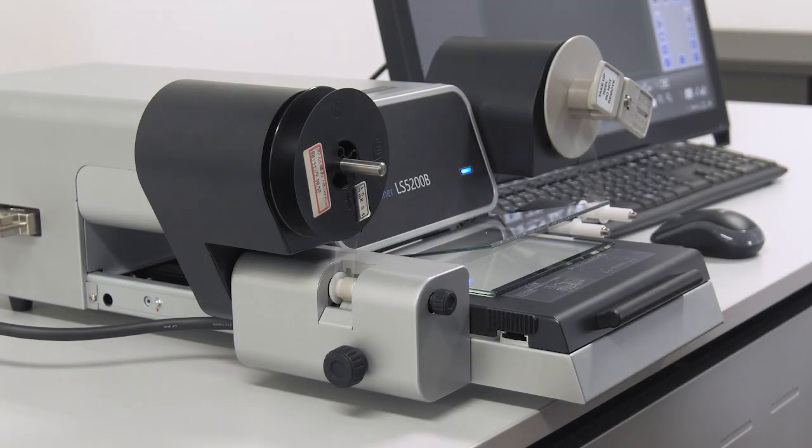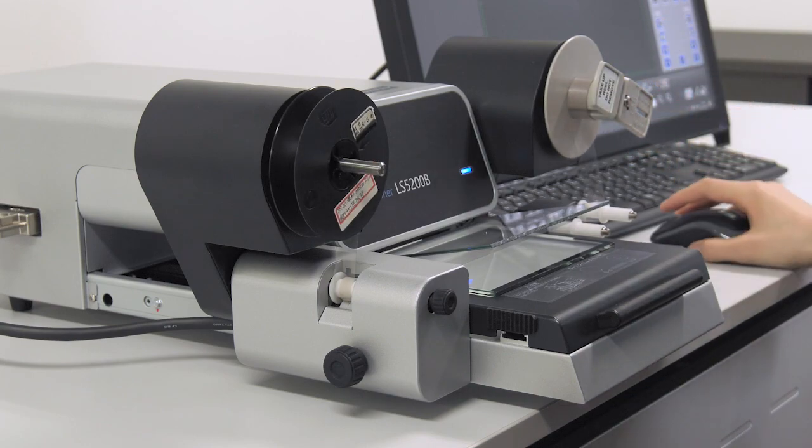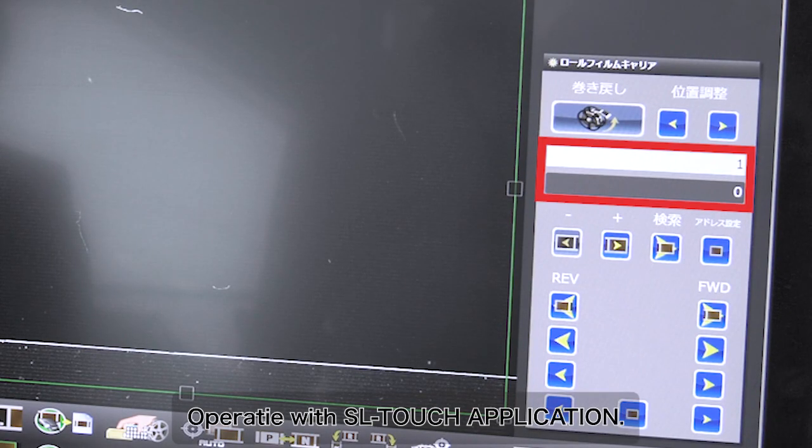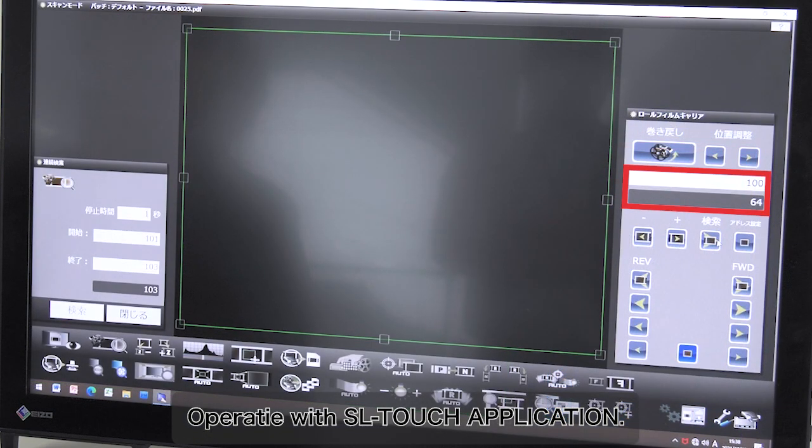Now let's search for 16mm roll film with blip marks with the SL-1000Q-BS. First, set the microfilm from the tip of the unit side and wind the tip onto the reel on the take-up side. For the operation, try to perform a direct search for the 100th frame using the SL-Touch application software.